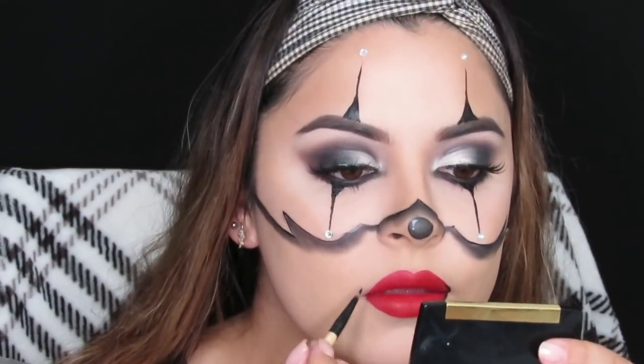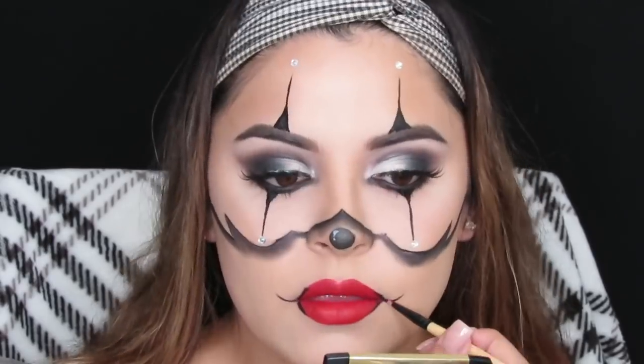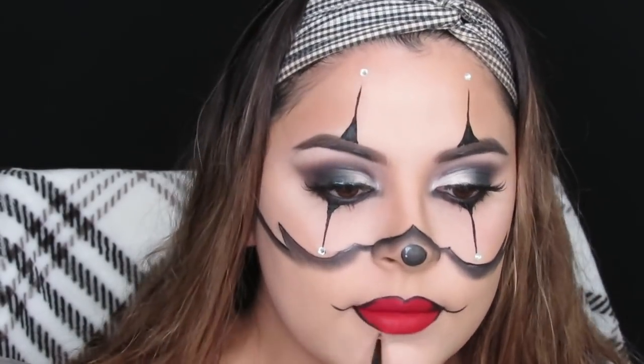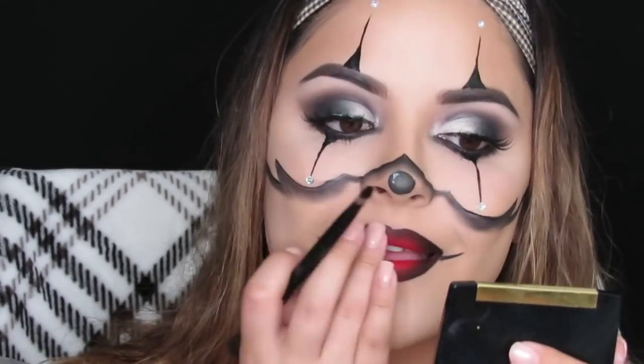I'm taking a black eyeliner and outlining my lips to give them a red and black ombre effect, which you guys will see in just a few seconds. I'm using black eyeshadow to blend and create that black and red ombre effect. And that concludes the tutorial, guys — I hope you liked it, don't forget to like and subscribe, and I'll see you in my next one!